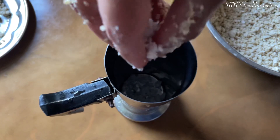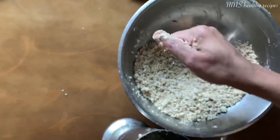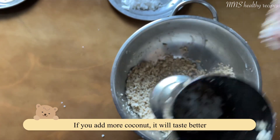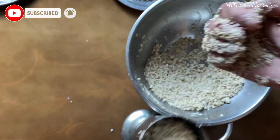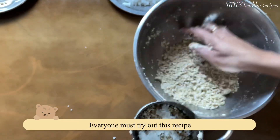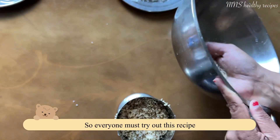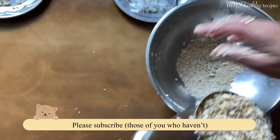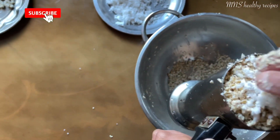Let's try it. It's good taste. I am going to make it a little more healthy.